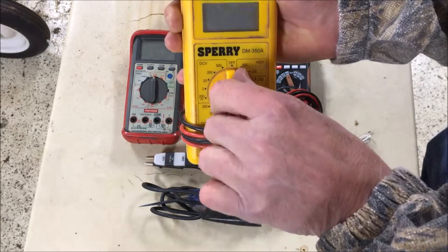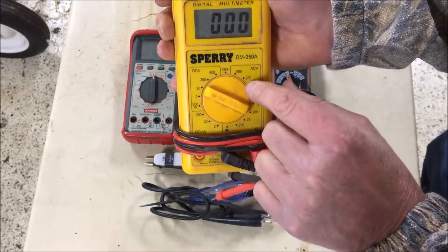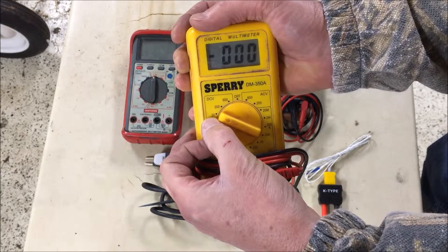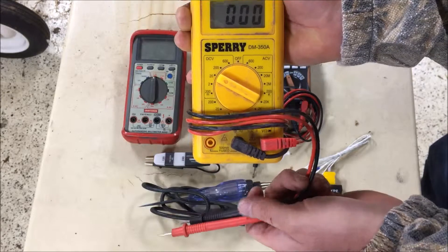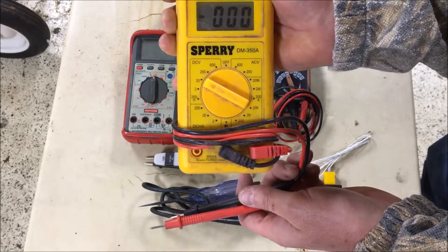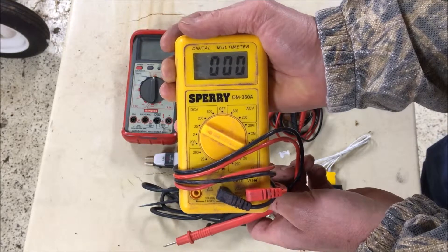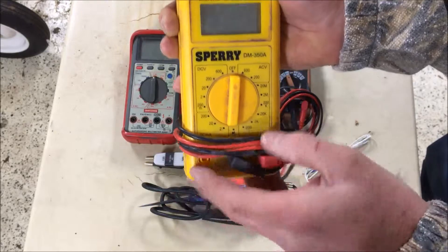If I was going to measure voltage in my automobile, which is typically 12 volts, I would not go over 20 volts, so I'd set it at 20. At the battery, I'd typically be looking for something between 12 and 14 volts — that's typically what a battery will run at. That's what a multimeter does for you.